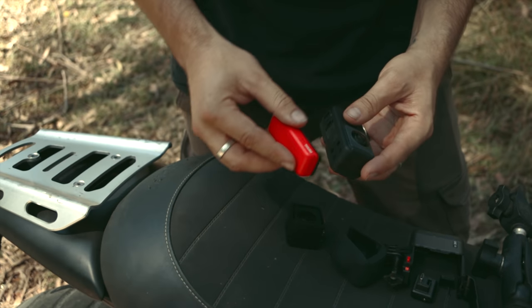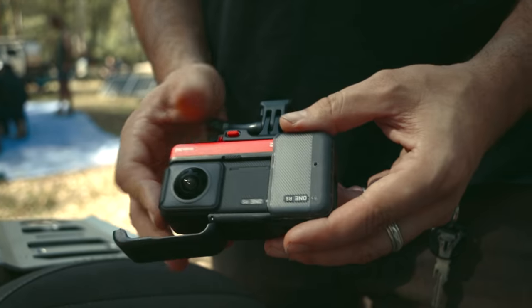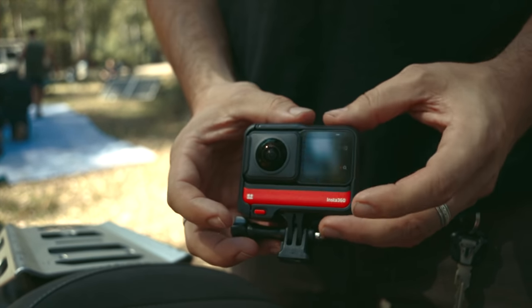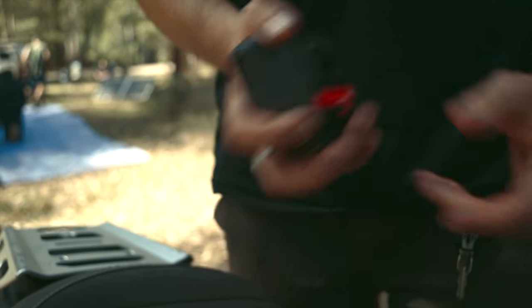Once you've attached the lens, simply attach the battery to the underside of the unit. Then slide the RS into its housing and close the quick release latch until you hear the snap of the lock. Insta360 recommend using the housing whenever recording with the RS — it helps to dissipate heat for longer shoot times and it acts as a windproof mic cover to help boost audio performance.